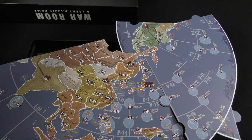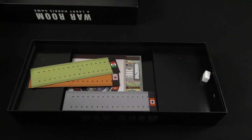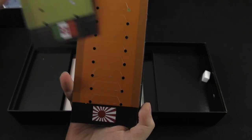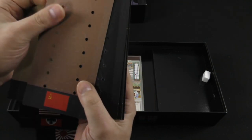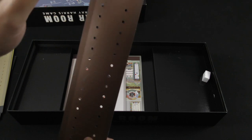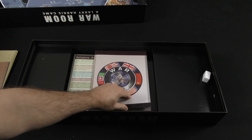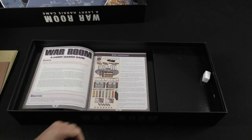The map looks quite detailed with plenty of room for placing units, which I imagine is a pretty significant part of the game. There are trackers of some type for the different factions and countries involved — Japan, Germany, the States. These look like they punch out or fold up. I won't attempt that to avoid damage. Here's the rulebook, which is not as thick and imposing as I actually expected upon opening the box.